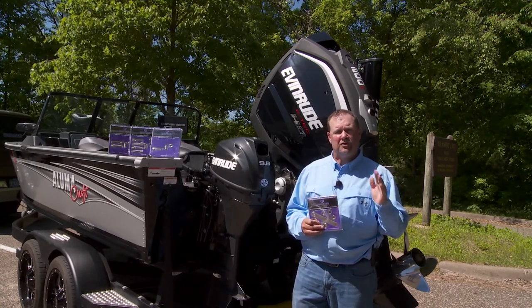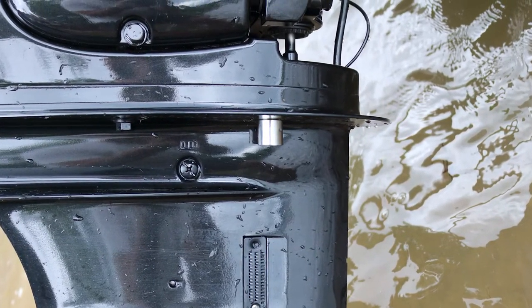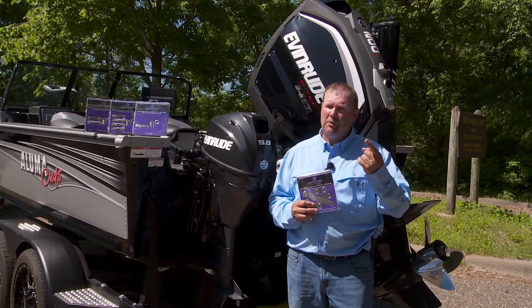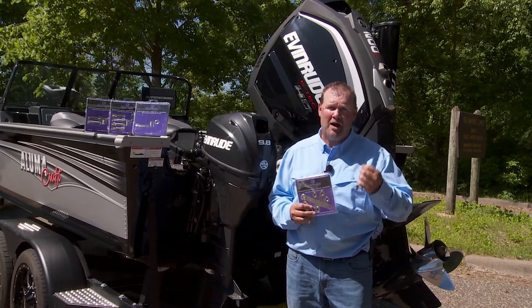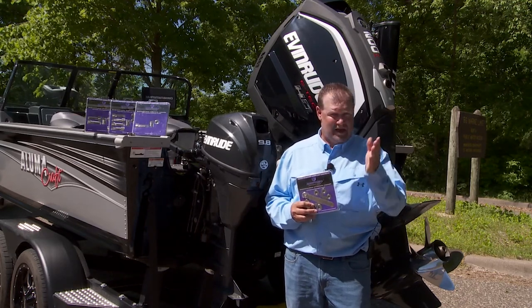Panther Marine Lower Unit Locks are constructed of marine-grade stainless steel for superior strength and corrosion resistance. Available in single, twin and triple configurations for Mercury, Evinrude, Suzuki or Yamaha, Panther Marine Lower Unit Locks provides superior security and peace of mind.